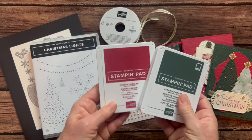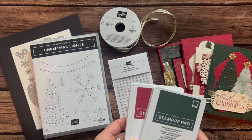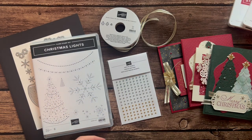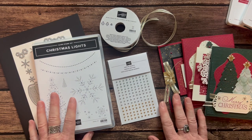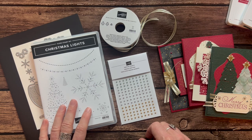I only use two ink pads — I feel really proud of that: Cherry Cobbler and Evening Evergreen are the two ink pads you're going to need. RSVPs are due by Friday, November 18th, and the kits will ship out no later than November 30th.